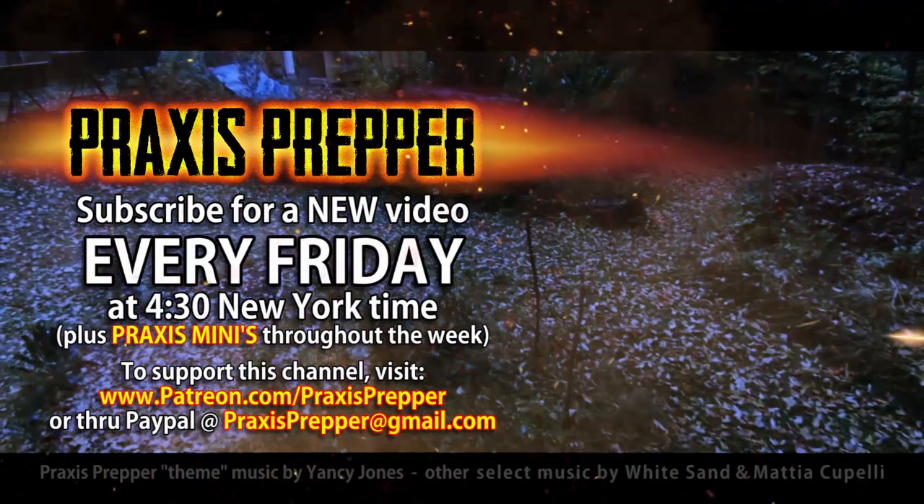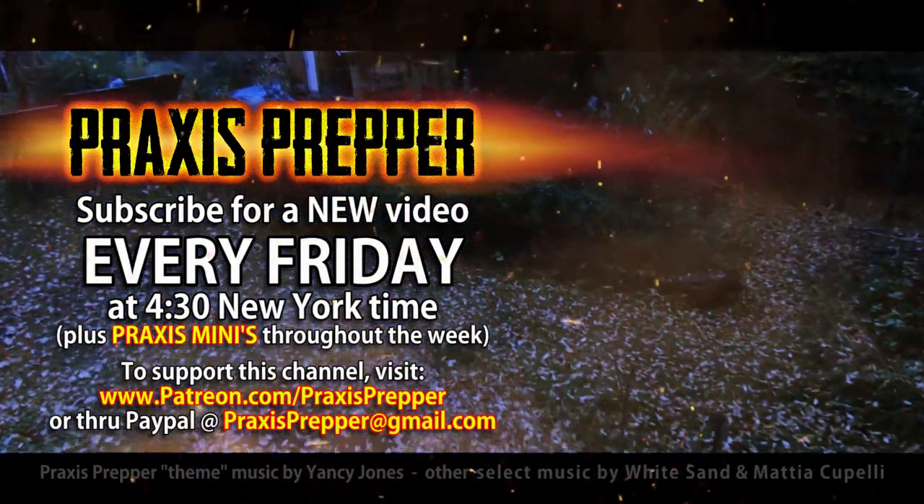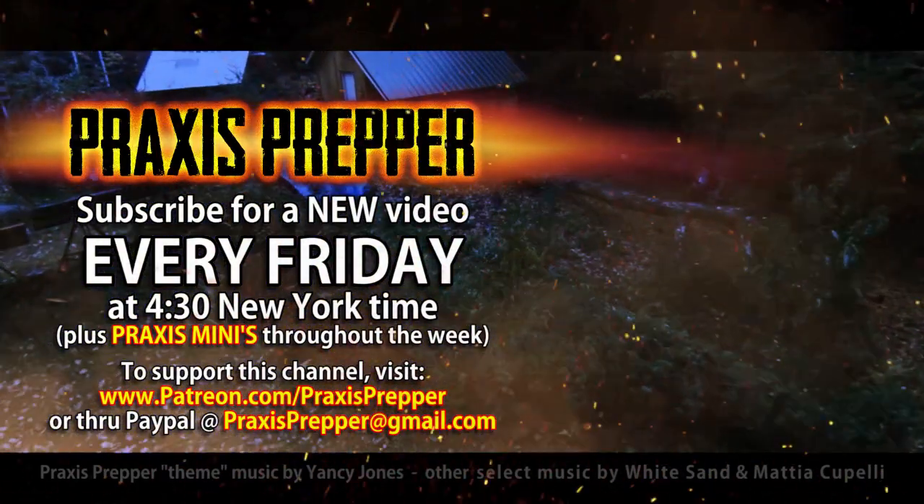Awesome nutrition. That's it. Thanks for watching. Please subscribe and tune in every Friday at 4:30 New York time for a new video. And if you'd like to support this channel, you can do so through Patreon or PayPal.